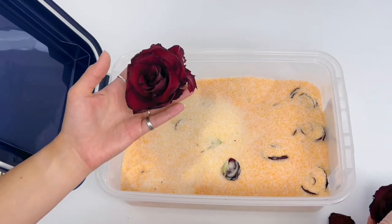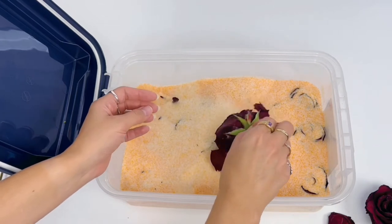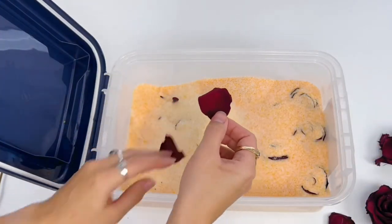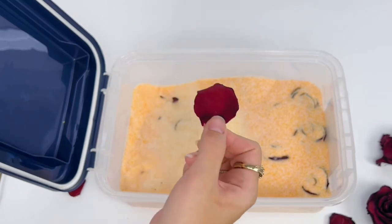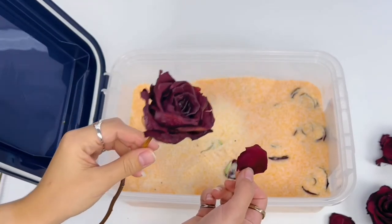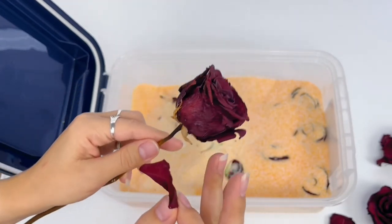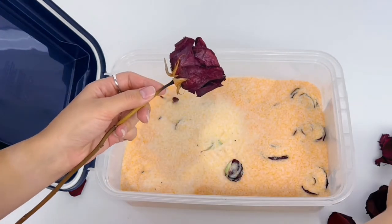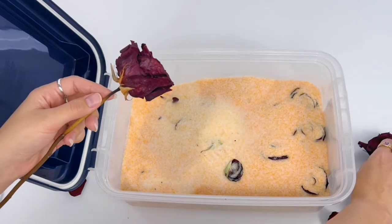They are just as brittle as air dried roses. I kind of thought one of the perks of doing it in silica gel is that they're not as brittle, but they are 100% as brittle. However, the color is beautiful — so vibrant. For comparison, this is a deep red rose that I air dried, and this was also a deep red rose dried in silica. The color is a little bit more brilliant from the silica. The stem on the air-dried one is kind of brown down here, whereas on the silica one the stem is very very green. The color retention is what I would say is the major key benefit of this.